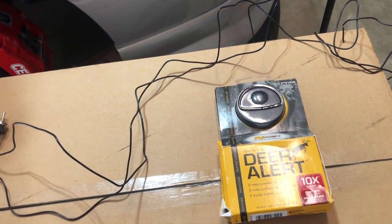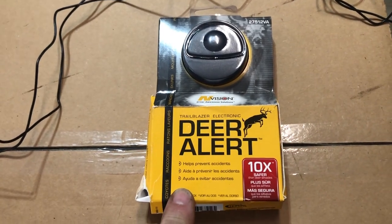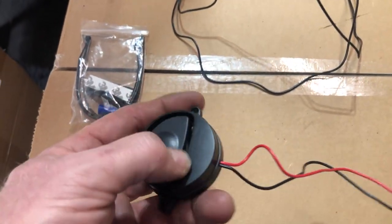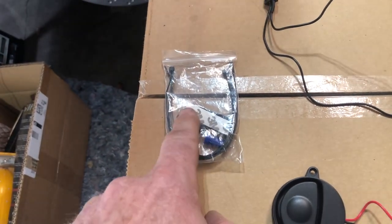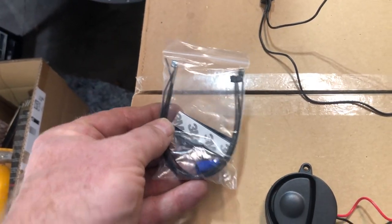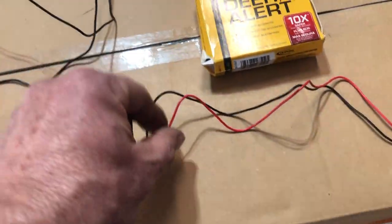I want to install this deer whistle because I'm getting ready to go on a road trip. I've got several of these because I want to install them on all my cars. I'll put a link to it — I got it on Amazon. This is the deer whistle unit itself, which mounts behind the grill, and it comes with a package that includes screws, 3M tape, and zip ties depending on the car.